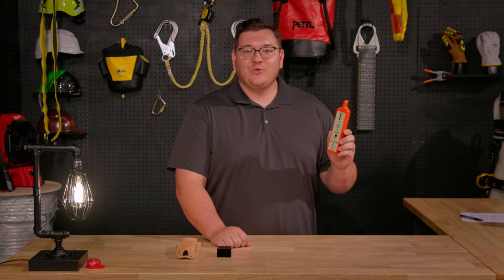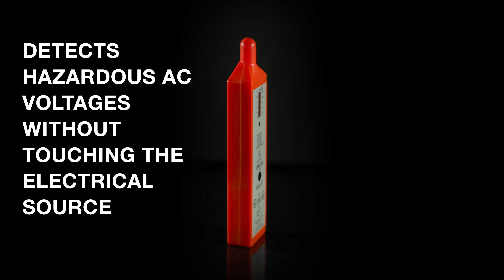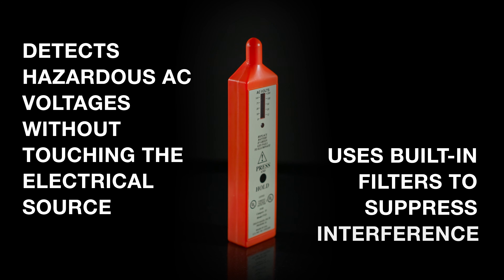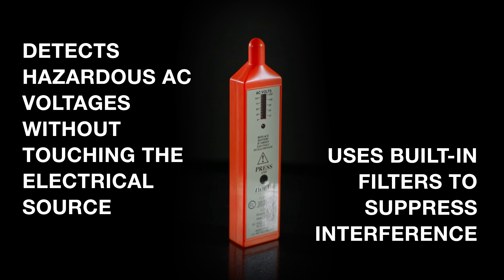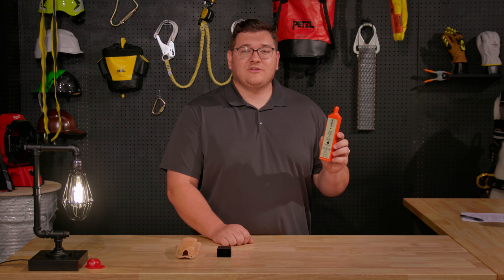This bad boy is made in the USA. It's designed to detect hazardous AC voltages without having to touch the power source. It features built-in filters to suppress interference, meaning more reliability in every environment that you're working in. It's housed in a non-conductive material, so you're guaranteed safety when in use.